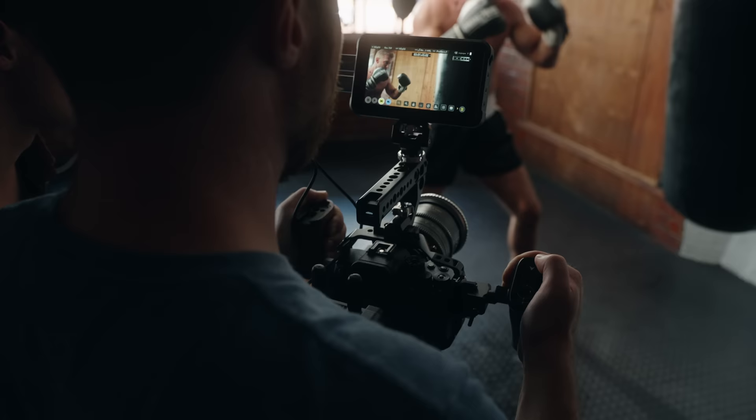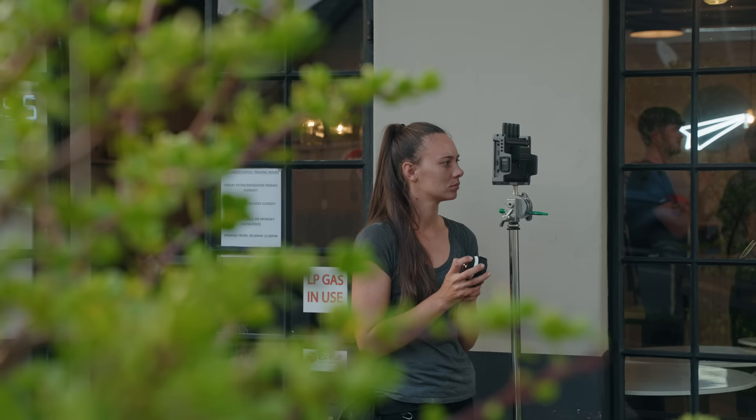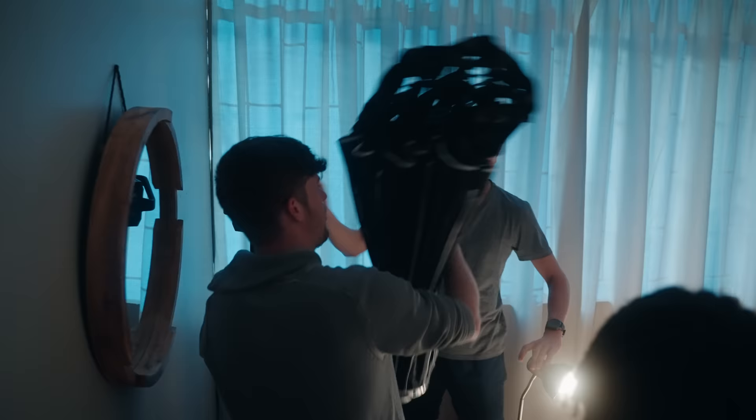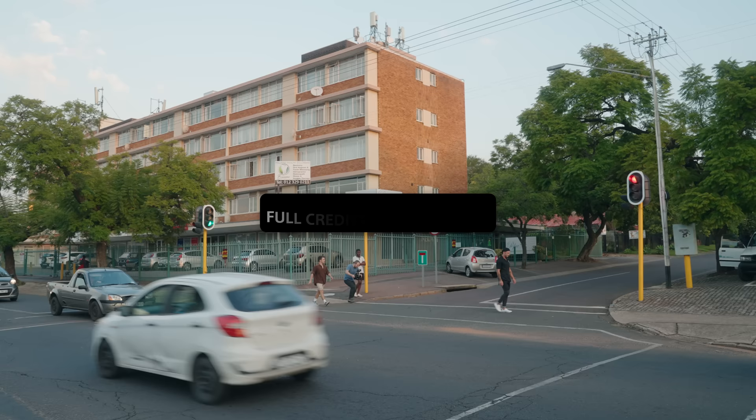I want to take this moment to thank the entire team involved in making this — from sound to grips to the hard graft of setting up lights. This would not be possible without this group of talented and hardworking individuals. Make sure you check out the full credits in the description below. And that's it — as always, drop your comments below and I'll do my best to answer. Thanks so much for watching, and I'll see you in the next one.